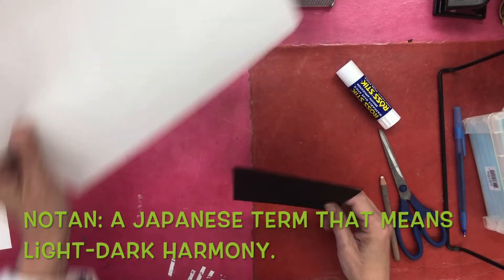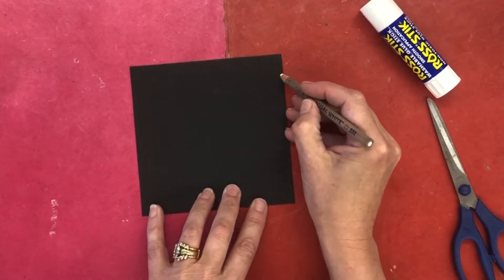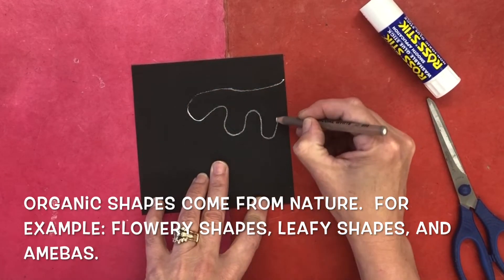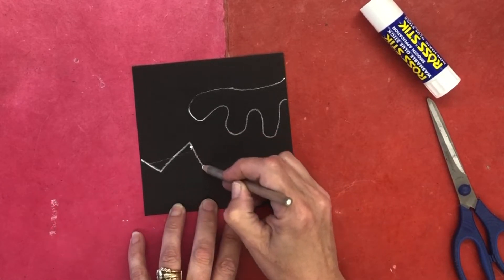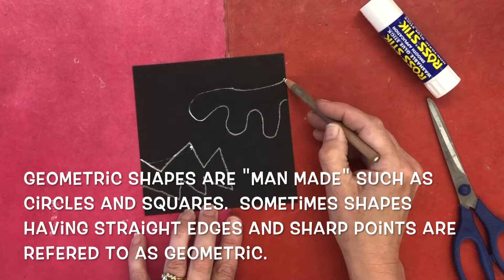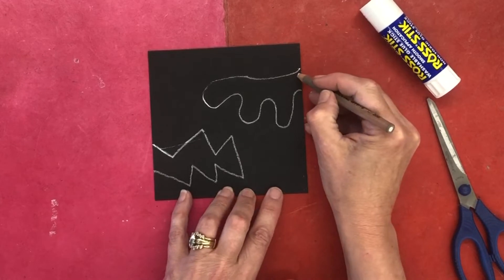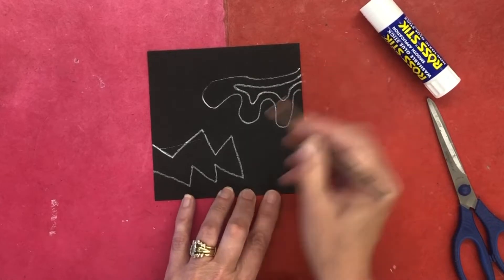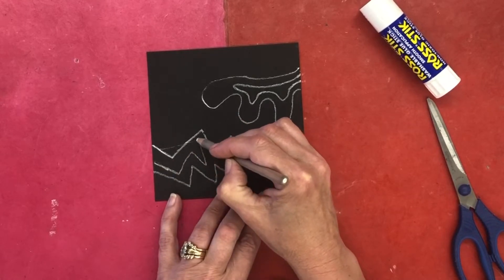To get started, I'm going to take my piece of black paper and draw some shapes — some organic shapes and some geometric shapes. When I draw my shapes, I want the line I use to start and stop on the edge of the paper. I want to fill up my paper, but be very careful of where you place your shapes, and put some shapes inside of others. Like this, we can have kind of a double image going on.